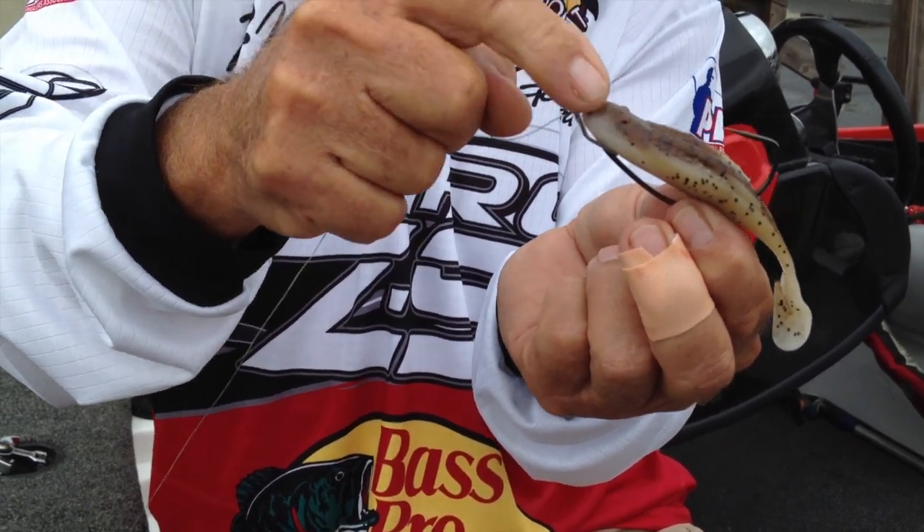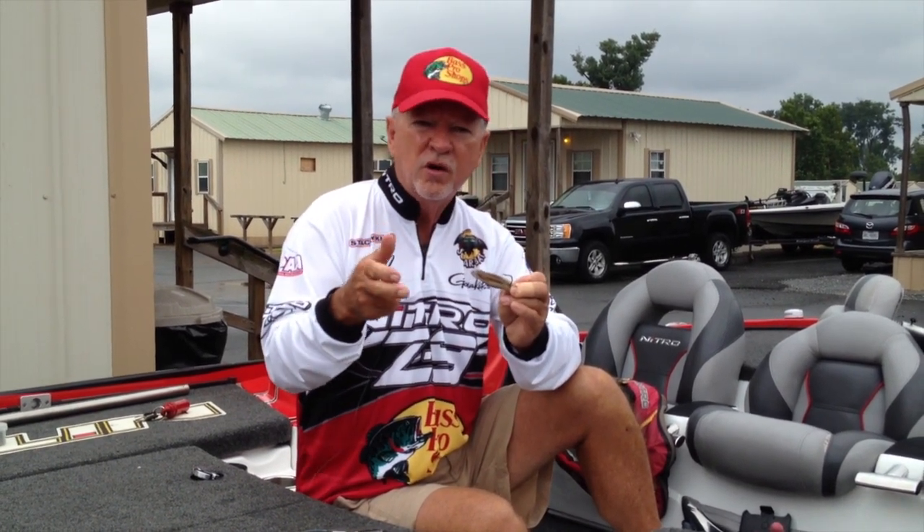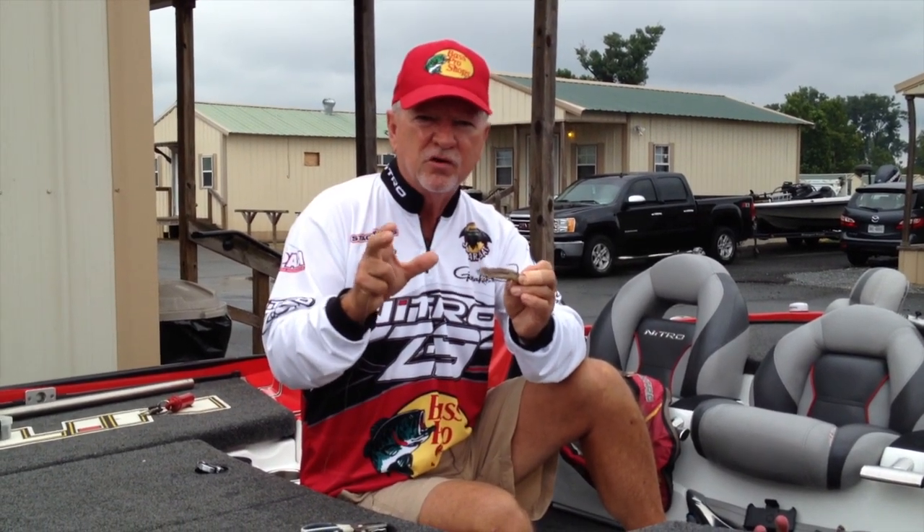I fish this with 50 pound test braided line on a 7.2 Johnny Morris Signature Series rod and a 6.4 to 1 gear ratio Johnny Morris Signature Series reel. I really like that to throw the frog on — I reel it real fast. I'll throw that thing in and burn it out real fast around those brim beds, and those bass will just explode on it when they hit it. It's just great fun to fish and I really enjoy it.